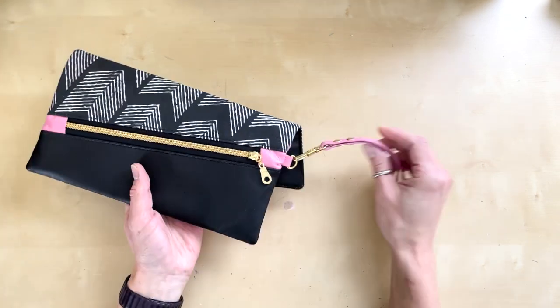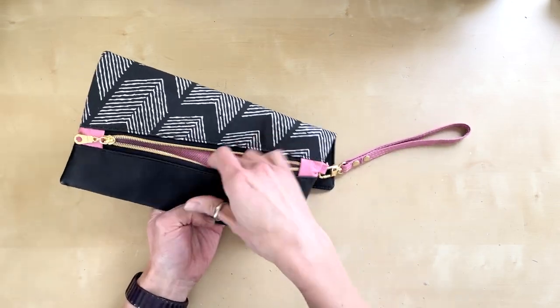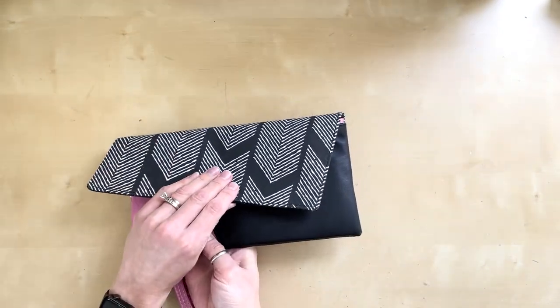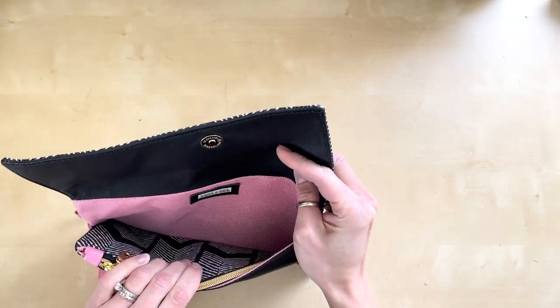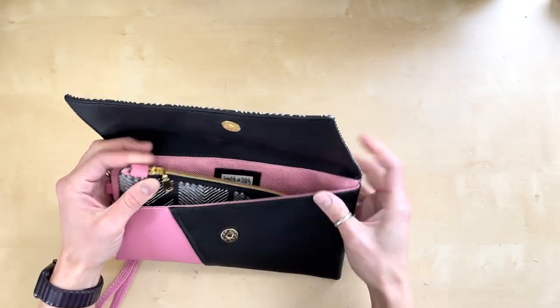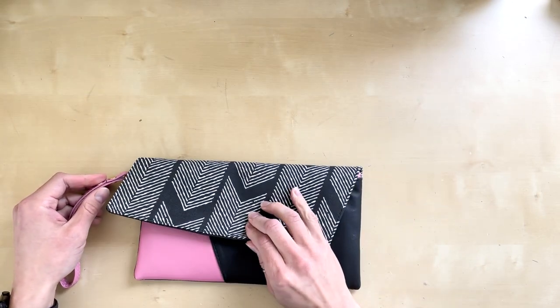It's got several pockets: one zip pocket on the back that's perfect for keys or other small items. On the inside it has one large main slip pocket, a zipper pocket in the middle, and another slip pocket at the front. The flap closes with a magnetic snap.